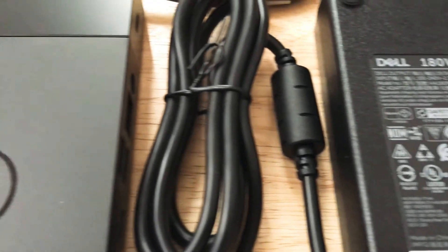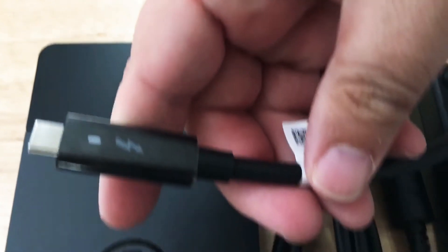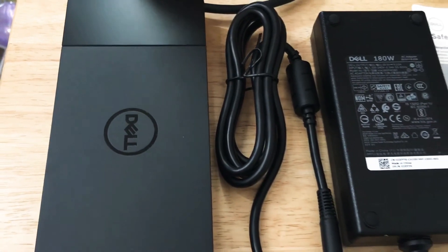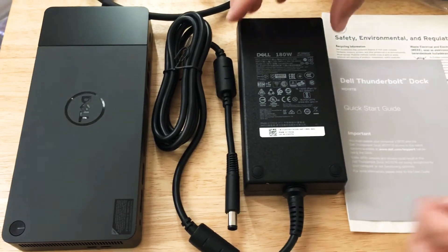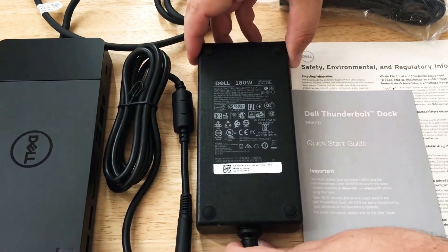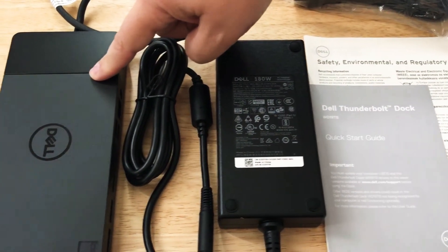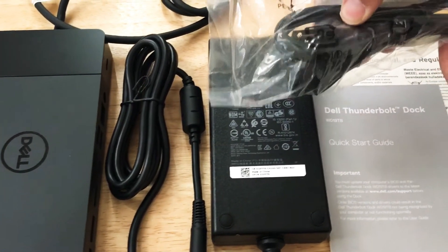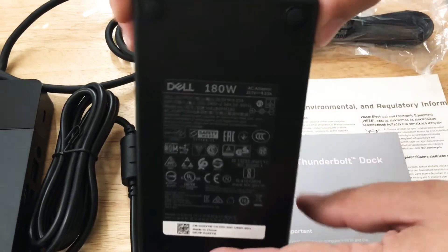It has 180 watts of power and it has an integrated Thunderbolt 3 cable right here, as you can tell. We'll tell you why it's important that it's directly connected to the unit in just a moment. This charger is very big, and there's a reason for it, because it supports 130 watts through the device itself. This goes in the wall right here, and you can see the port right here for the power.